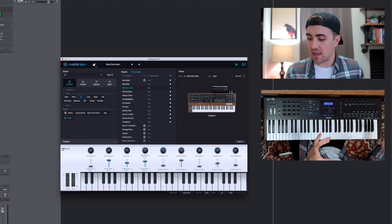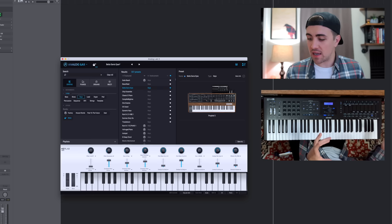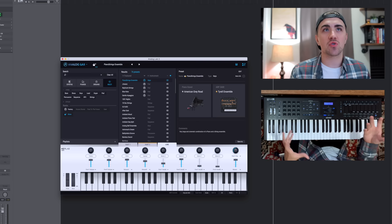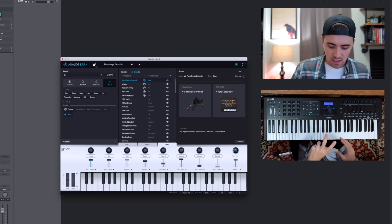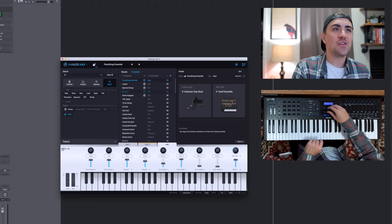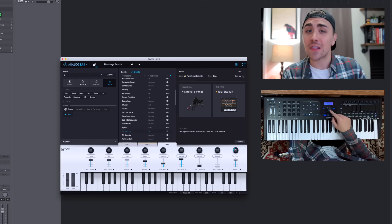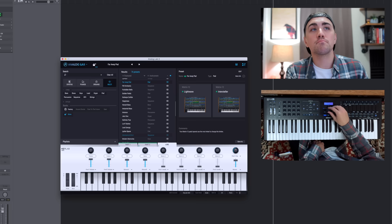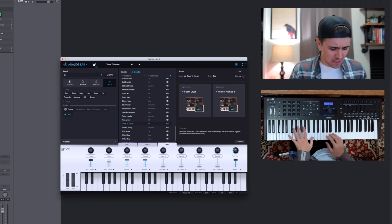Let's check out the multi feature — this allows you to have two presets or sounds playing at once. If we select multi in Analog Lab, we get a whole new list of presets. For example, the 'piano string ensemble' preset combines a grand piano and an ARP 2600 synthesizer. You can scroll through and check out different ones — like 'far away pad' with two Matrix 12s, or 'travel to heaven.'